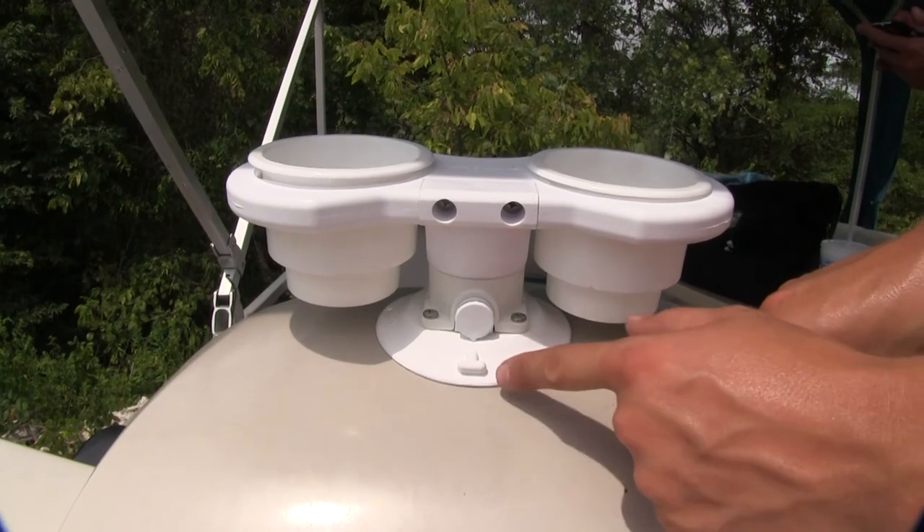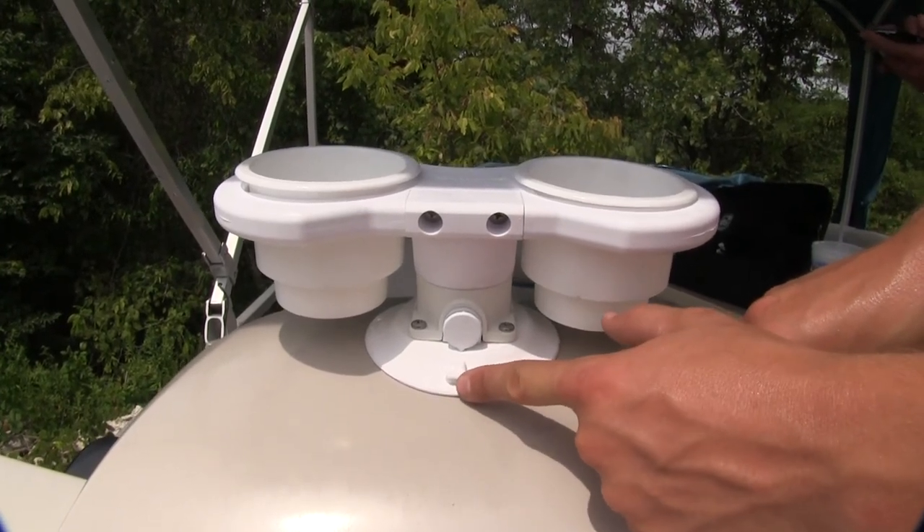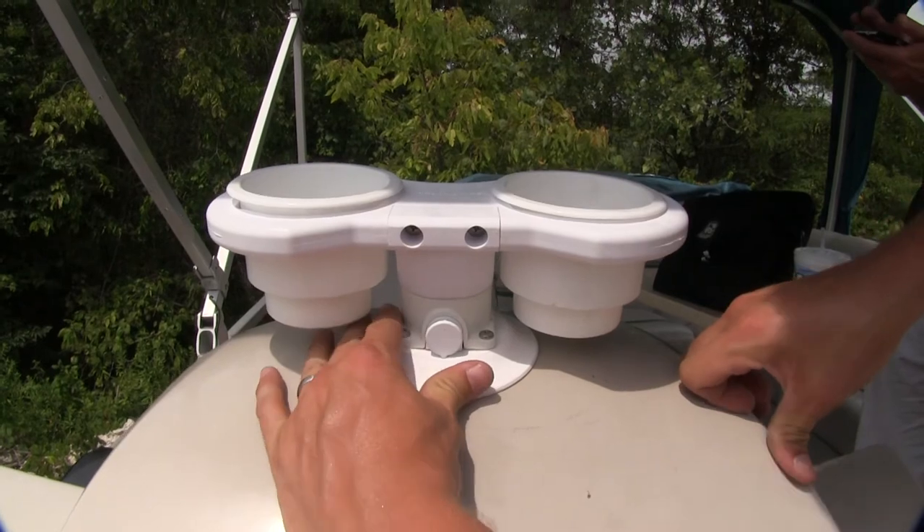To remove it, it's very simple. Simply press in on one of the T-tabs on either side of the vacuum cup and it comes right off.